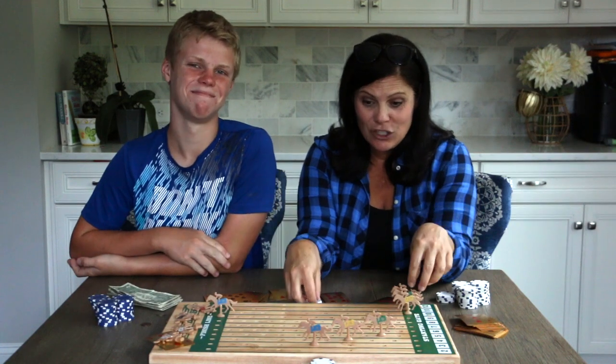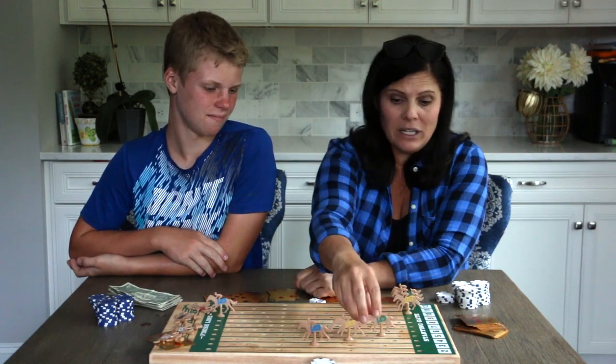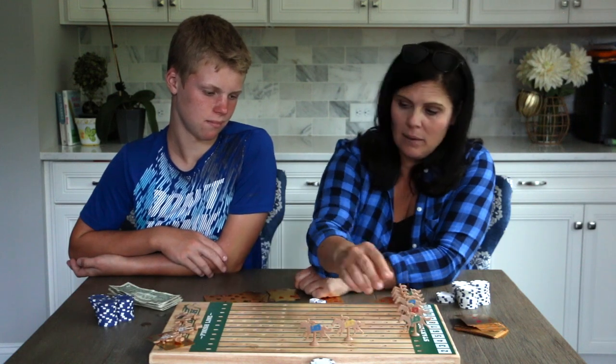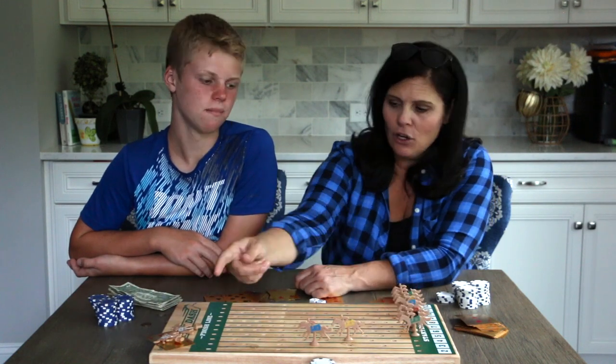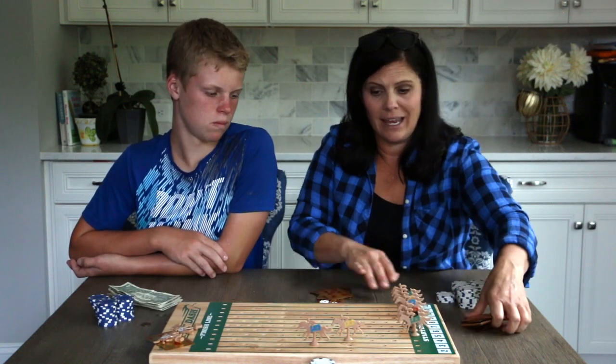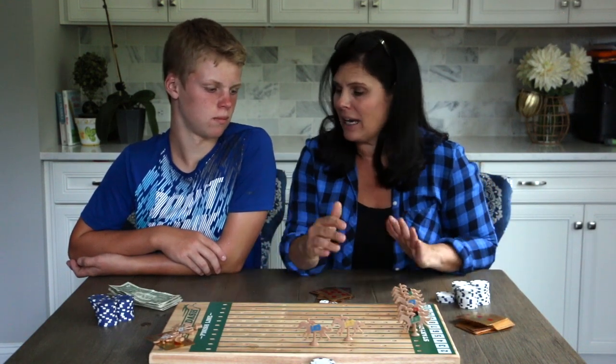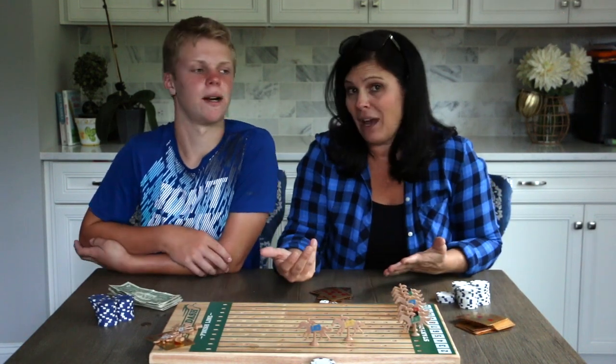So that's it guys — it's super easy. As soon as somebody wins, you reset all the horses, including the ones that were disqualified. Shuffle the cards and start another round. Play as many rounds as you want — we typically stick to about four rounds depending on how fast it goes.